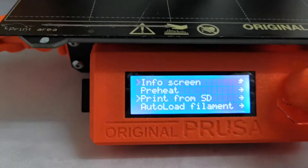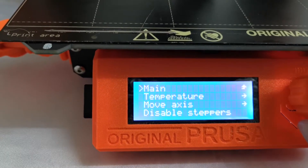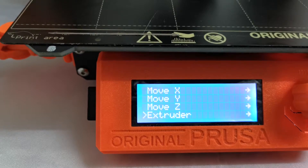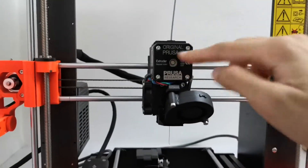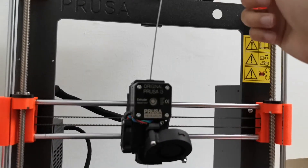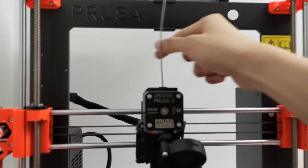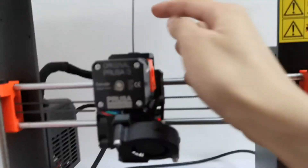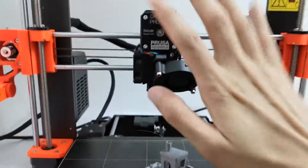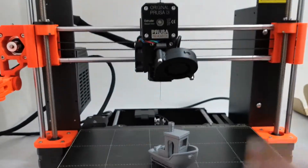You can go to Settings, then Move Axis, then Extruder to manually move the motor and load filament. However, be careful — this can create filament scrap pieces inside the hotend, so don't do that method.